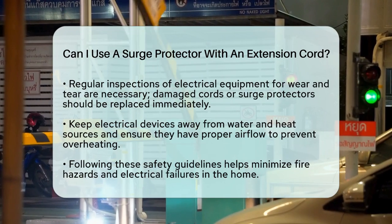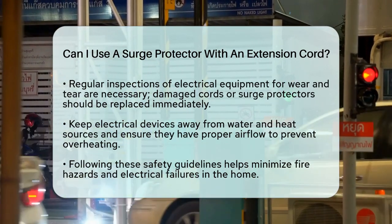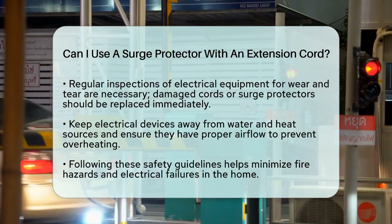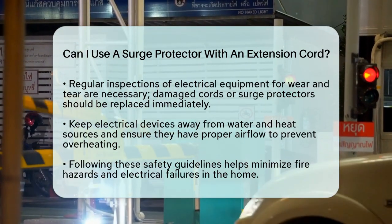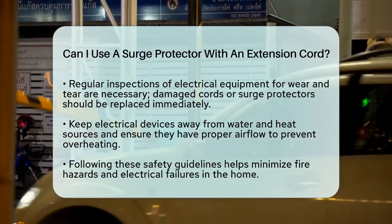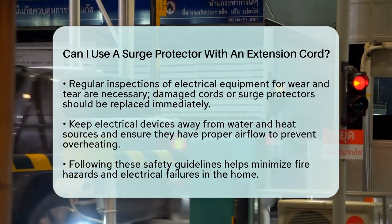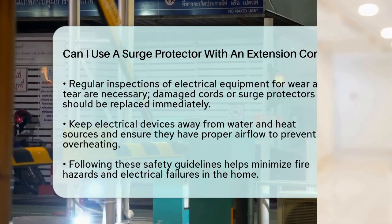By following these guidelines, you can enjoy the convenience of your electrical devices while minimizing risks associated with fire hazards and electrical failures. Always prioritize safety when using surge protectors and extension cords in your home. Thanks for tuning into our video. Please like and subscribe and leave a comment below.